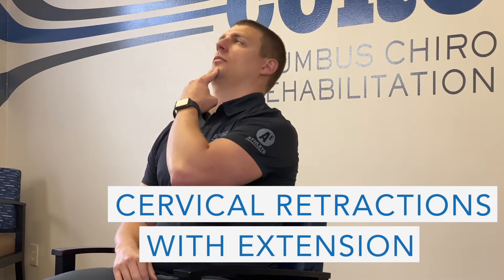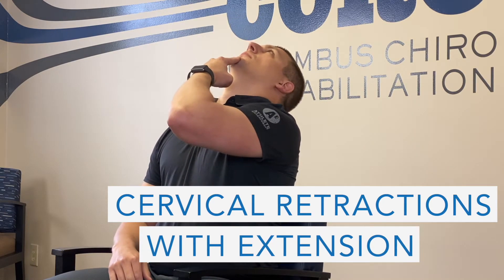This exercise is called cervical retractions with extension. We begin by sitting upright in a chair, placing two fingers or thumb and finger on the chin, sliding the head straight back, and then fully extending the neck.